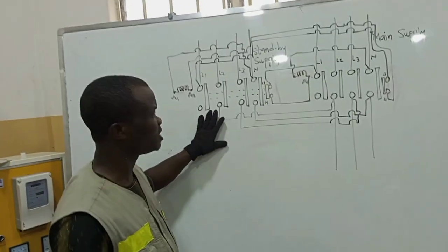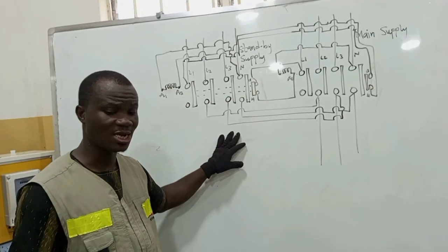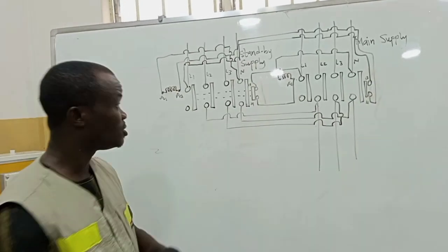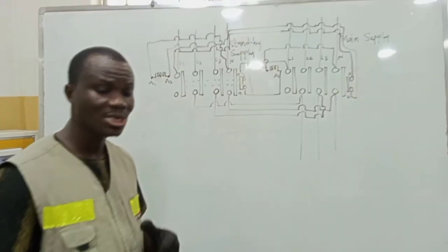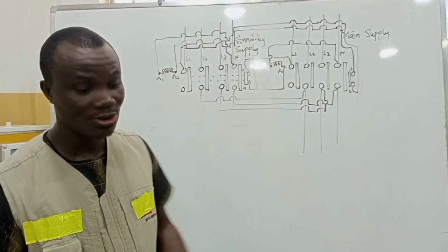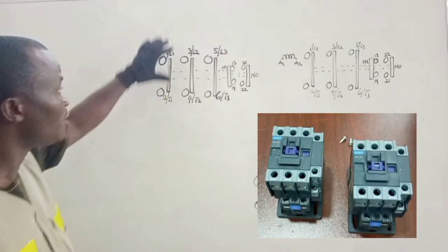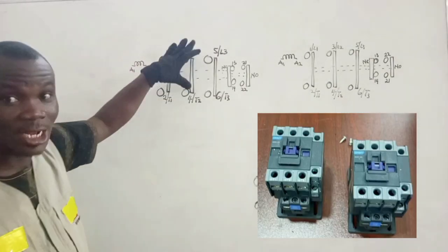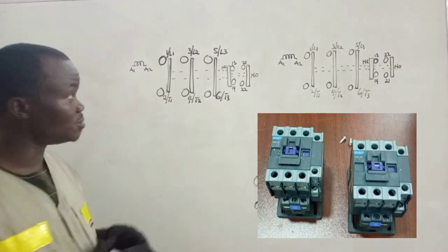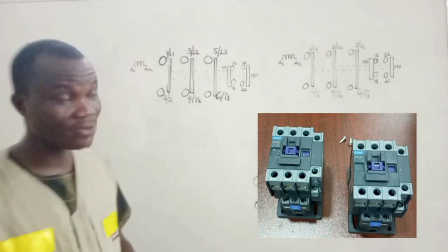This explanation is going to be part one of the whole project. After the explanation, I am going to follow the same steps to do the wiring. Just follow and make sure you watch the next video, which is on the practical wiring itself. This is how the inside of the contactor actually looks like, and it is these terminals and base contacts that we are going to interconnect with the other one to give us our semi-automatic changeover switch.